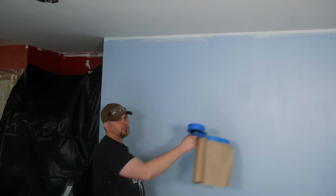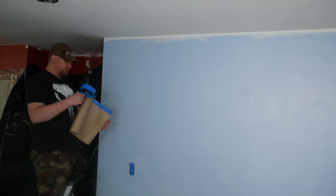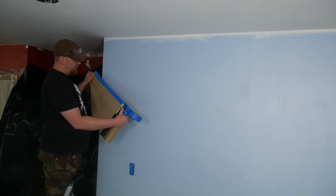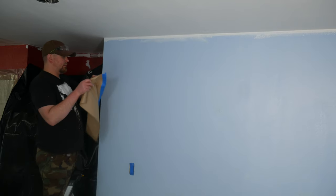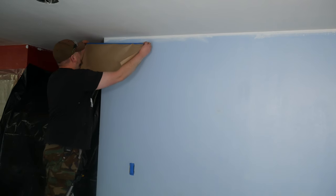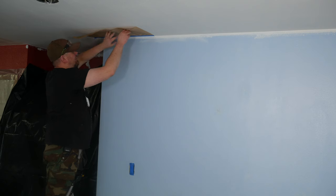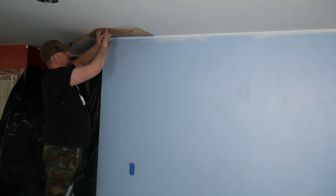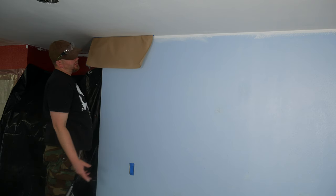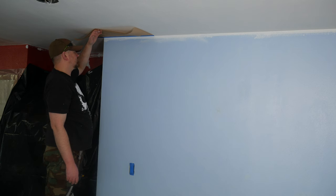There are two ways to use it: you can pull off a piece and apply it by hand, or pull it off and apply a long strip as you go. To demonstrate, I'll just pull off a small section and apply it to the ceiling — it's a little trickier on the ceiling but works great for floors. You might need to keep a roll of tape handy to secure it in sections so it doesn't flop down, but this makes the job a lot easier and much more effective.